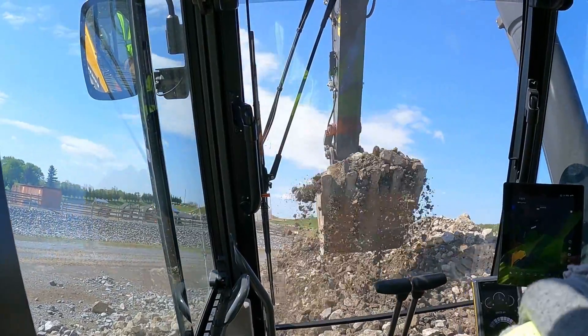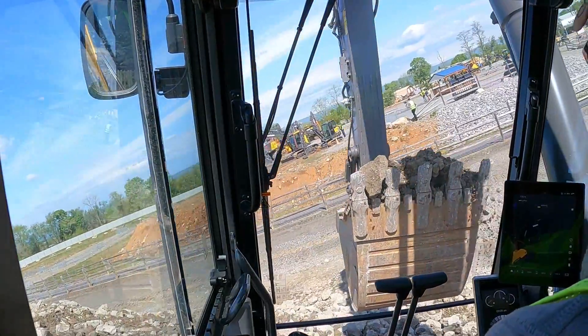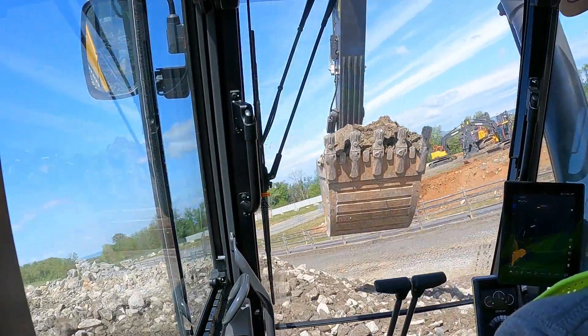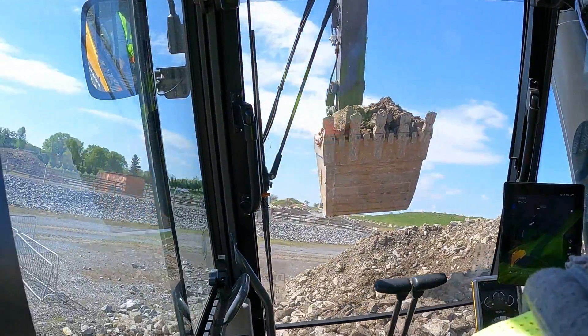This is one thing I like to check out — the swing power on these machines. Like how steep of a slope will it swing on and stop on.